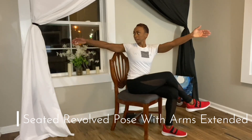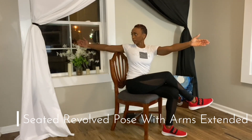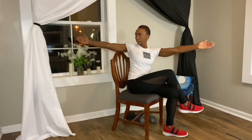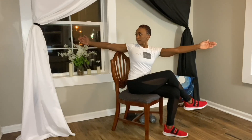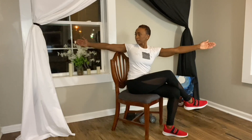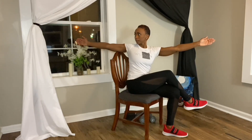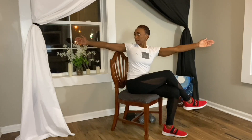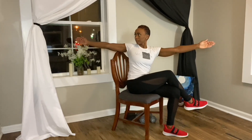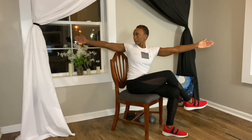Seated revolve pose with arms extended. Seated in the chair, take your right leg over your left. Inhale your arms up and out to the side and now twist your torso towards the right side. Relax the shoulders, chin is parallel to the floor, thumbs are pointing towards the ceiling with a slight upturn of the palm so that the pinky is slightly turned upward.